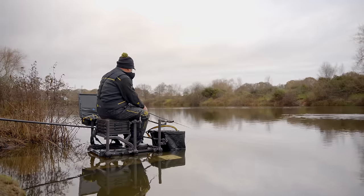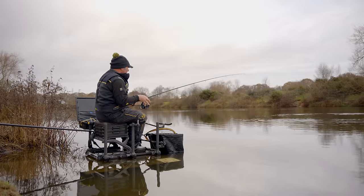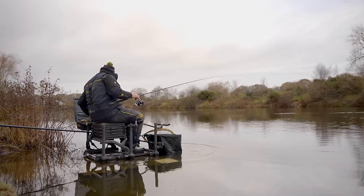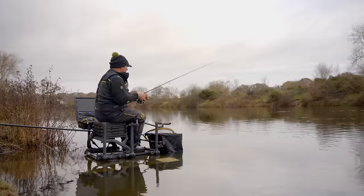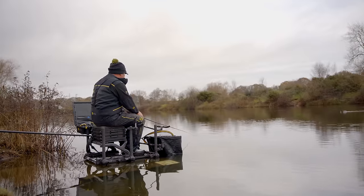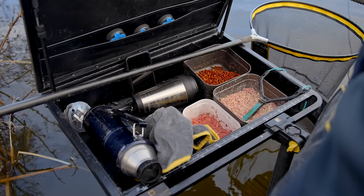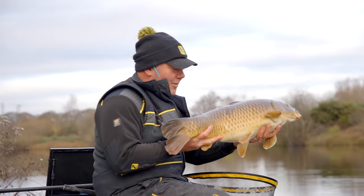I'm feeding a big pouch of maggots but not as often as when waggler fishing where the hook falls through the water more slowly. For waggler I'd feed little and often - half or a third as many maggots but more regularly. With the bomb I'm feeding bigger pouches less frequently because the bait is at the bottom - you're fishing 80% of your time on the bottom of each cast. That's the beauty of this method.